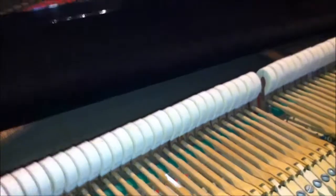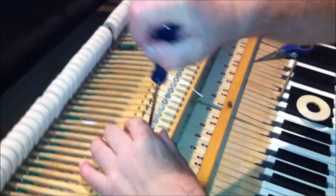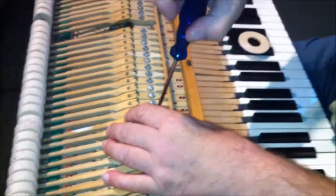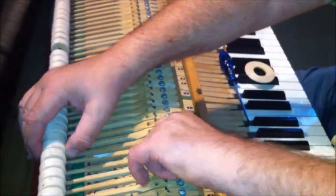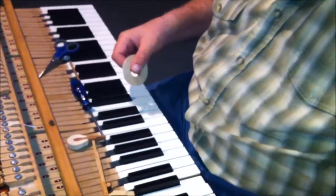So what we do is we remove the hammer, shank, and flange. Now what we use for fixing traveling is traveling tape. In the old days they used to use newspaper, but newspaper was a lot thicker than it is today, so we use this traveling tape.